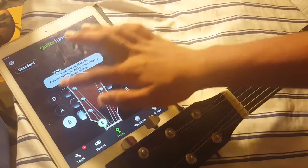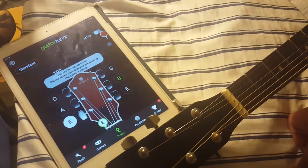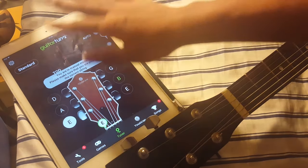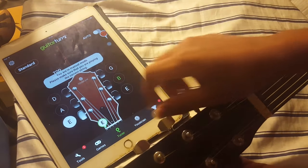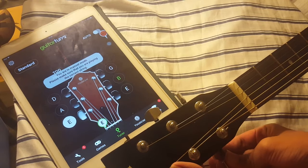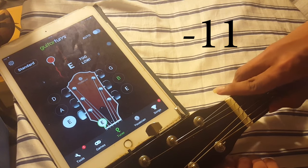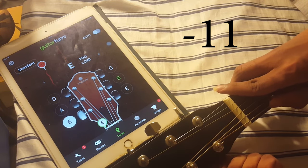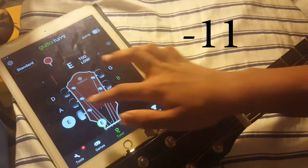Basically just make sure all of the strings are close to negative 10 or negative 11, something like that. So I'm going to go through all of the strings just so you can see. Like that — negative 11, it's good.